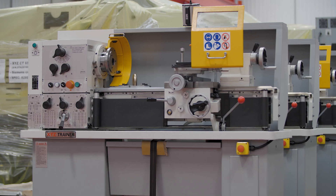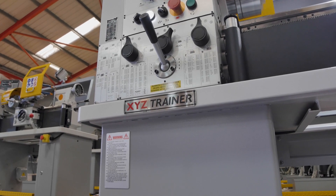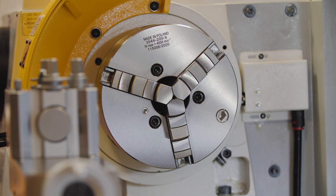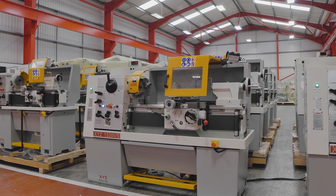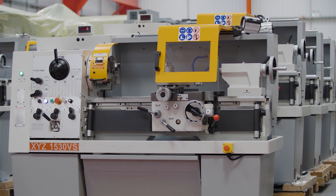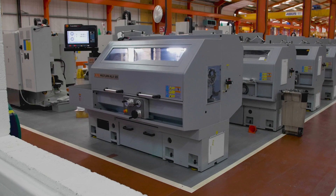We have the 13-inch (350mm) trainer lathe with a 750mm or 1000mm bed length, and either a geared headstock or a variable speed headstock. Or the bigger 15-inch (380mm) heavier duty model, available as a 750mm or 1250mm bed length, with the same geared or variable speed headstock versions.